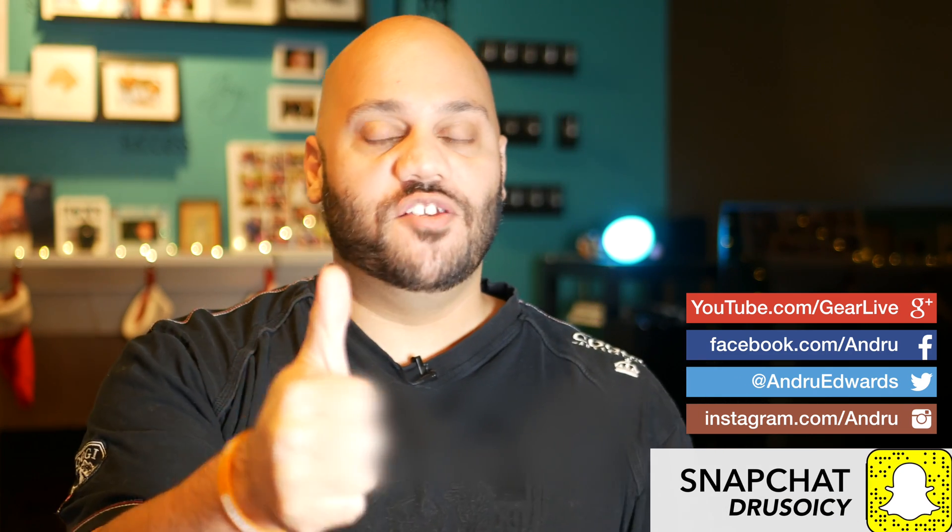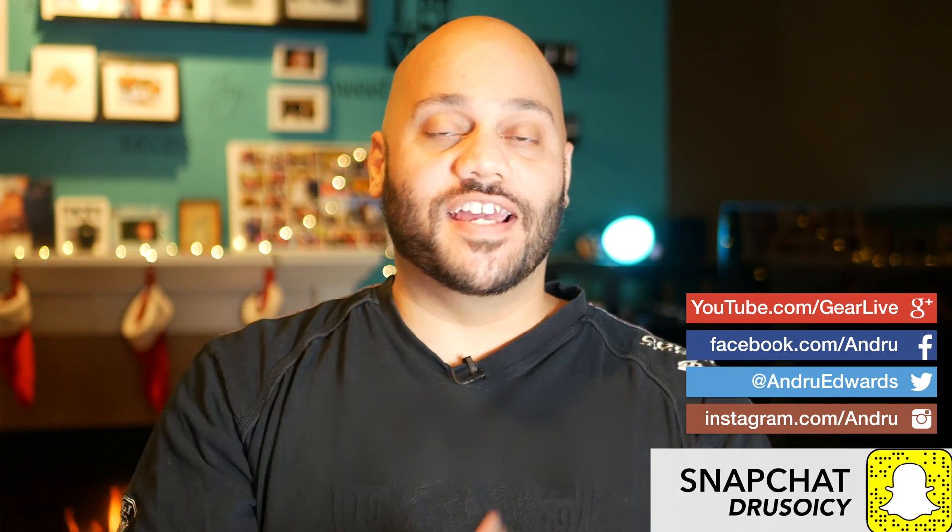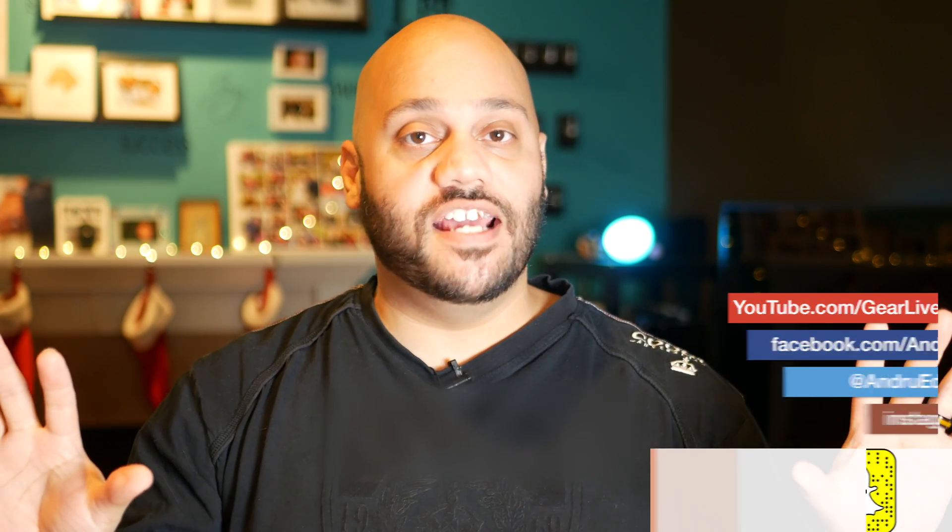Be sure to drop a like on this video if you enjoyed it, and don't forget to click or tap on my face here in the video in order to subscribe to stay up to date on new future video releases. We've got a lot more coming here in the holiday season. Until next time, thanks so much for watching guys — I appreciate the support as always. I'm Andrew Edwards, and I'll catch you in the next video.